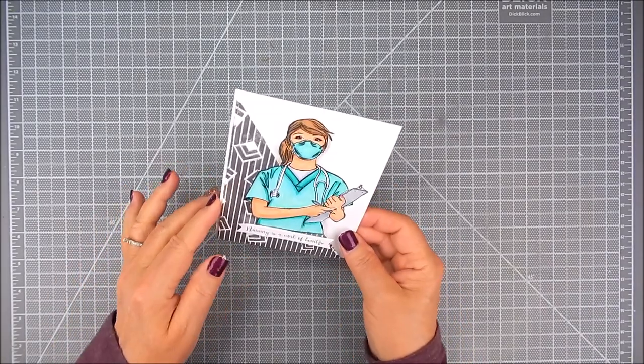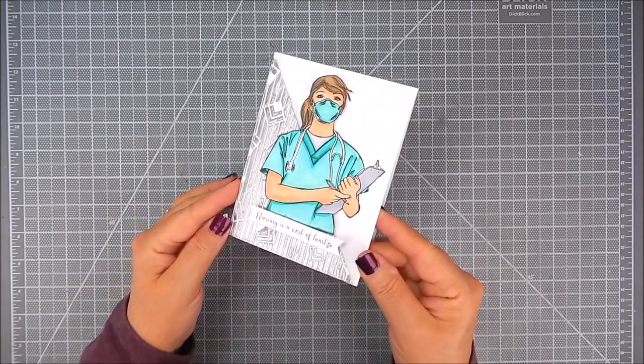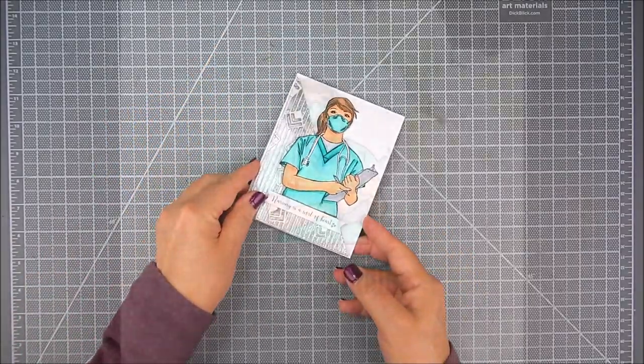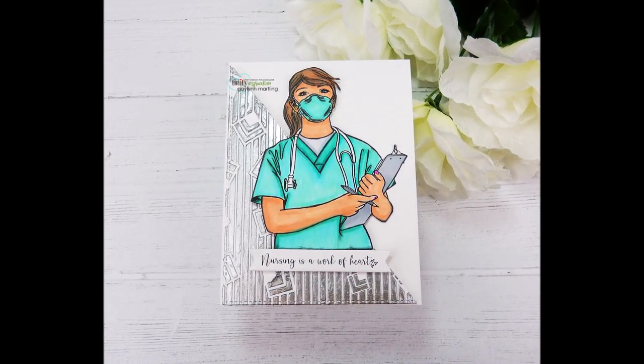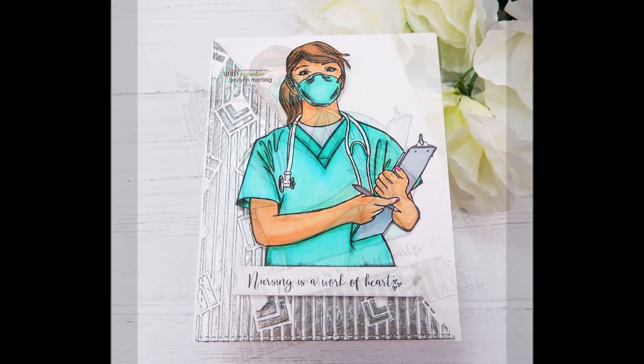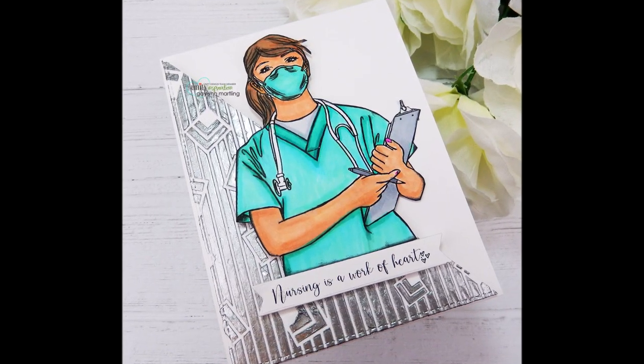It's a real fun way to add a pretty background that shimmers — it shimmers much nicer in person. Thanks so much for watching. I hope you take a moment to like and subscribe to my YouTube channel and on my Facebook page. Have a great day.